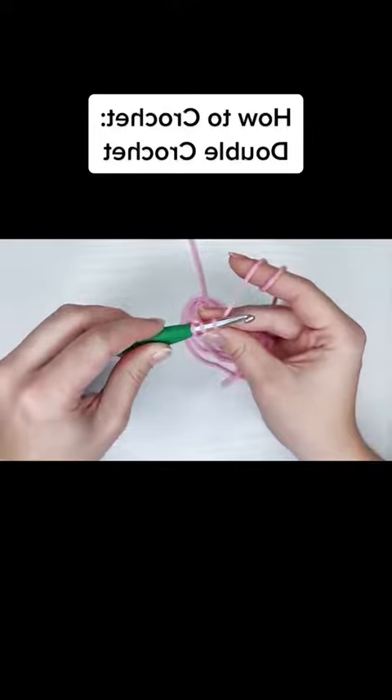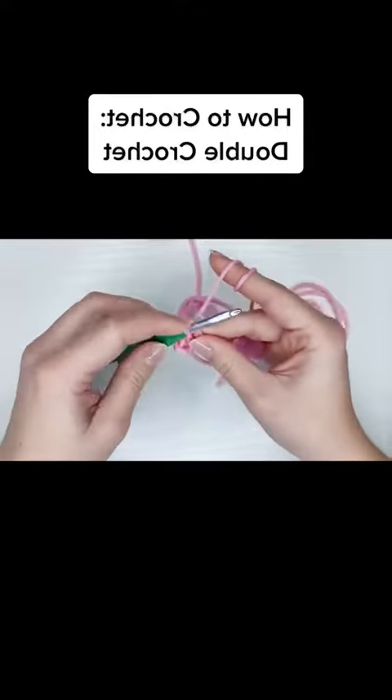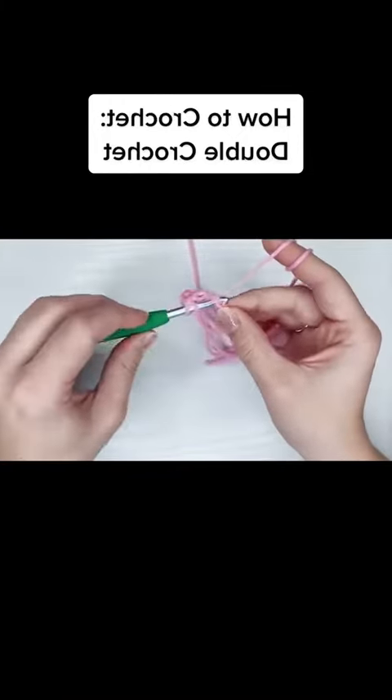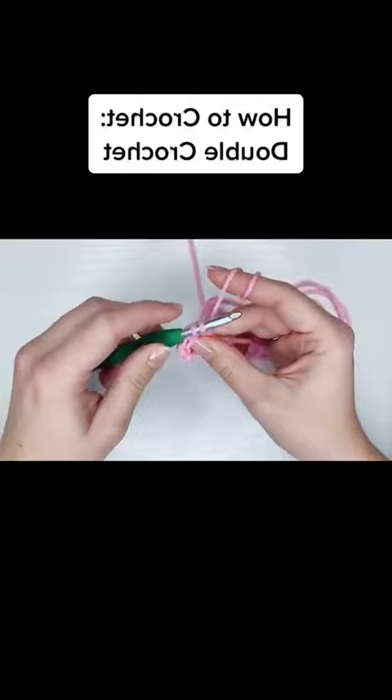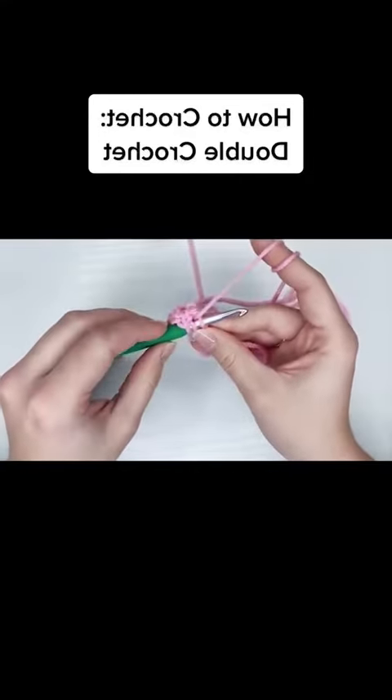I would recommend chaining two and then still skipping that first stitch after the turning chain and working all the way across. And then when you get all the way to the end, you're still going to have to work into the turning chain to finish your stitch count.